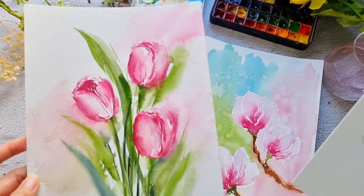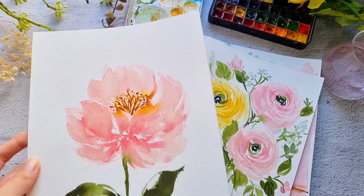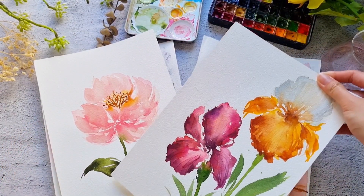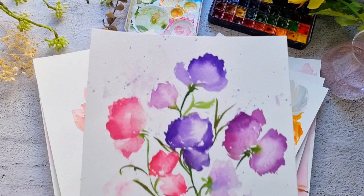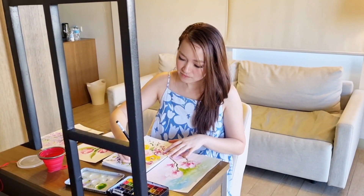By the end of the class, you will learn to paint 7 new flowers in different styles that you can add to your collection. This class is suitable for beginners and watercolor enthusiasts who want to learn how to paint spring flowers in a loose style. I'm so excited to start this class, so let's jump in.